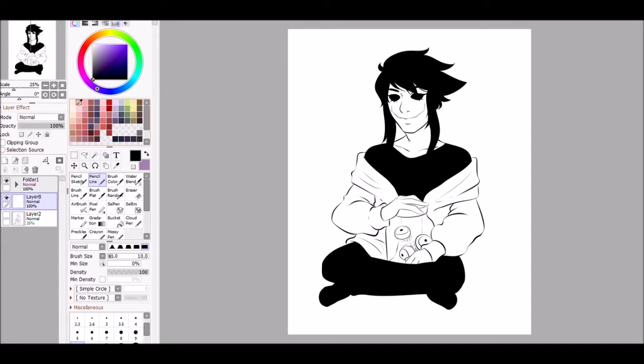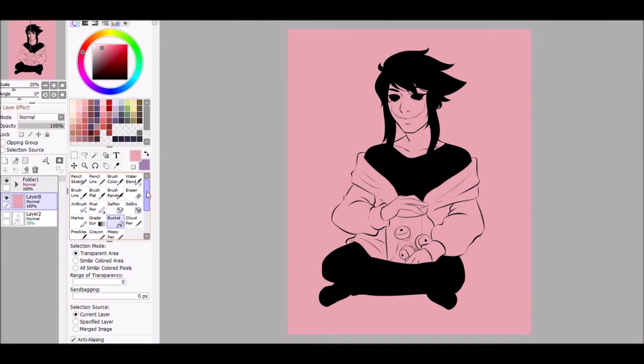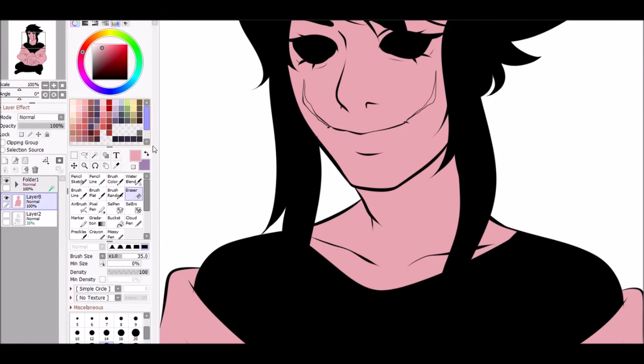You want to start off by doing a new layer under your line work. I have everything on the line work in a folder. I do a new layer under it and I usually use a nice darkish pink to fill up the layer. After that you fill it in with the bucket tool. You want to select the folder, the line work, and select 'selection source.' Then select back to the colored layer and use the magic wand tool with the appropriate settings — transparent area and specified layer. After you've checked that off, you click the outside of it and press Ctrl+X to cut, and it will delete all of that.